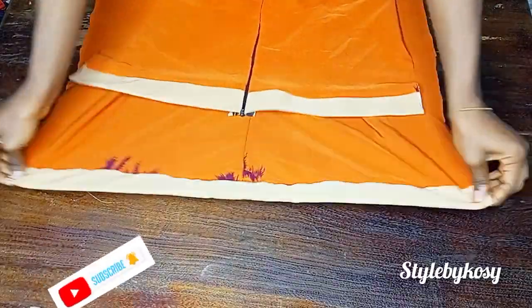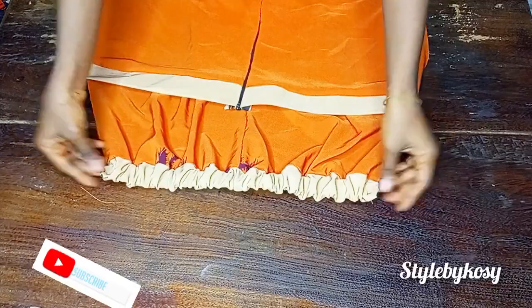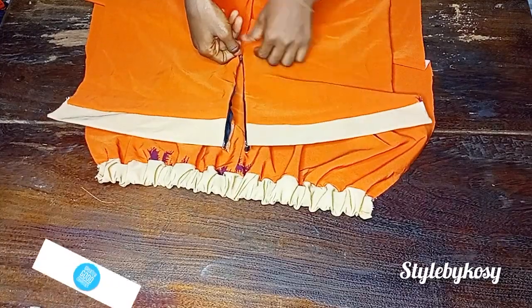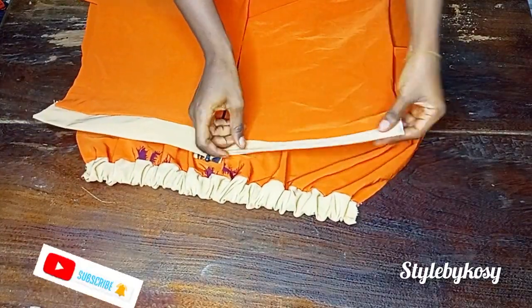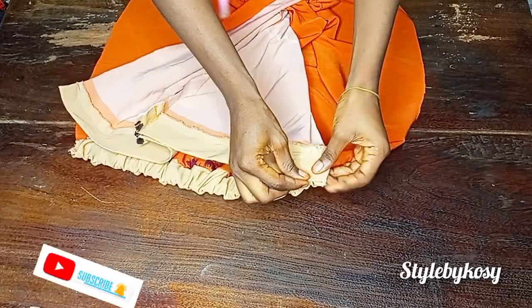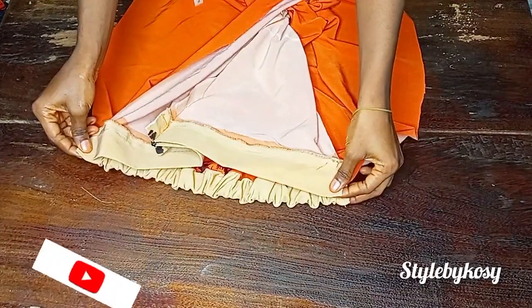After I was done, you can see the back — it's gathered because of the elastic. The essence of putting elastic at the back waistband is to help hold the waistband so when you bend down the band is not pulling at the back. You can also see the front — I've already fixed my invisible zipper as well.